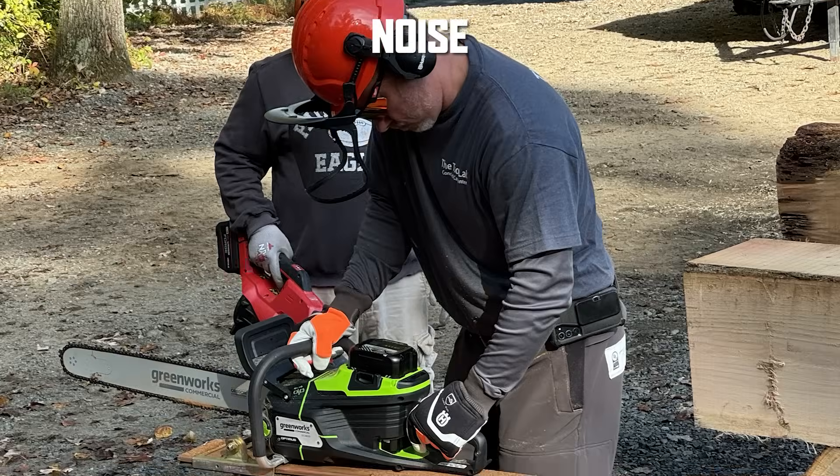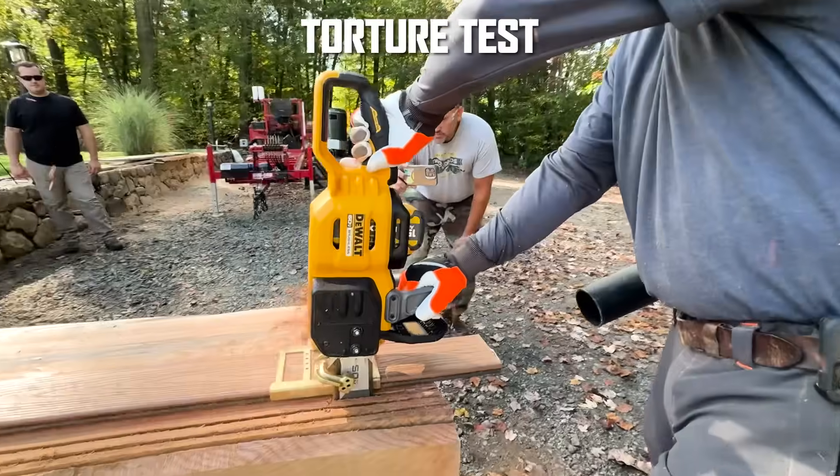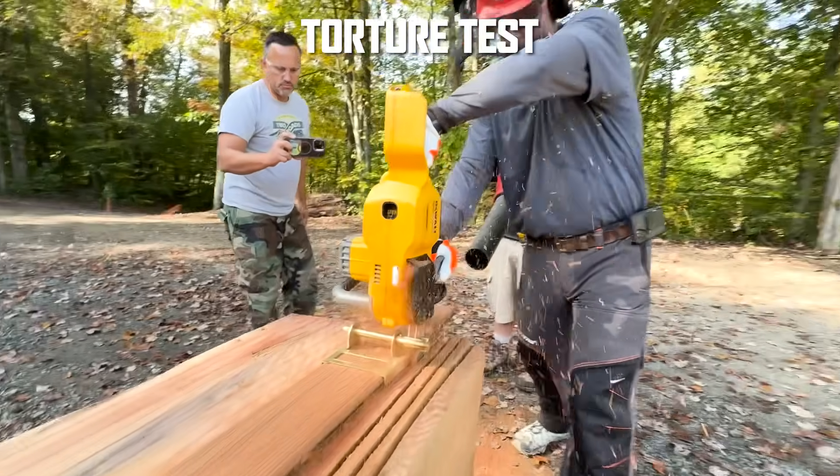To fairly and consistently evaluate each of these saws, we divided them into eight different categories: weight, noise, speed cutting, runtime cutting — cross cutting — and board milling, which was our torture test. And of course, we run you through features, ergonomics, and pricing. Price was not factored into the final combined score, but we do use it in our best value category.